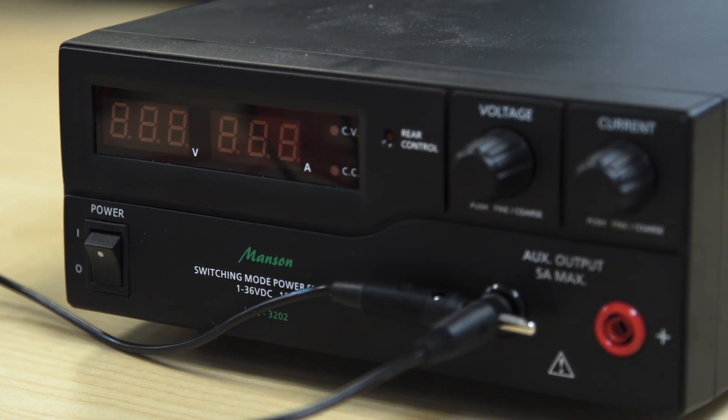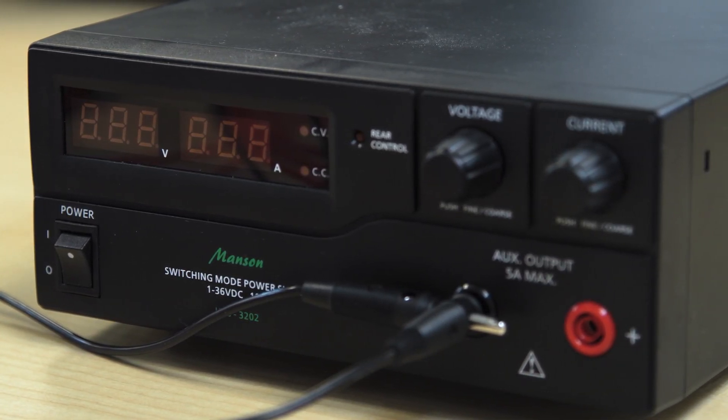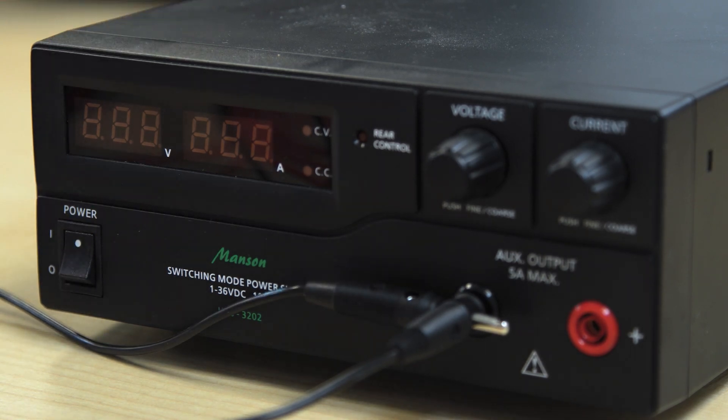Before we make this connection, we make sure that the voltage set on our power supply is in the range of 8 to 32 volts, for which the controller is designed — so for example 14 volts.